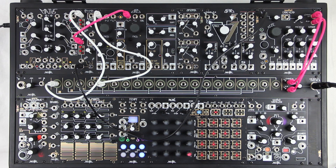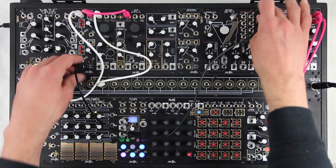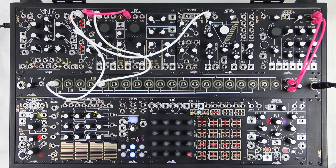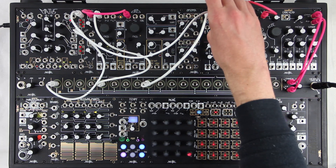So here are the two VCOs tuned to a fourth. We'll ring mod them together and send that to the left input of QPAS. We'll then take the triangle from the left VCO and send that to the right input.